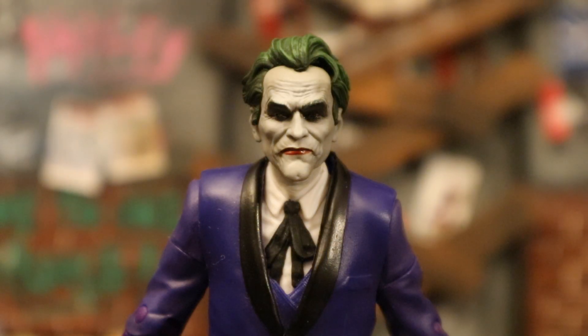Just a closer look at his face and head sculpt - all three of the Three Jokers figures have amazing face sculpts.